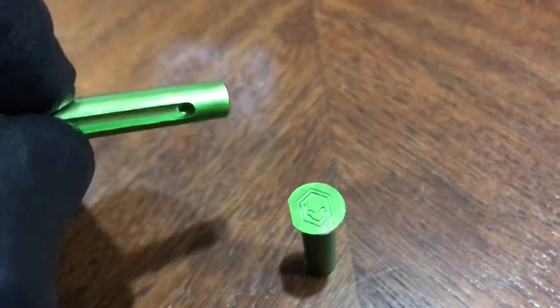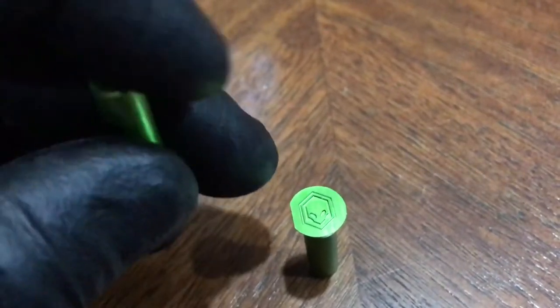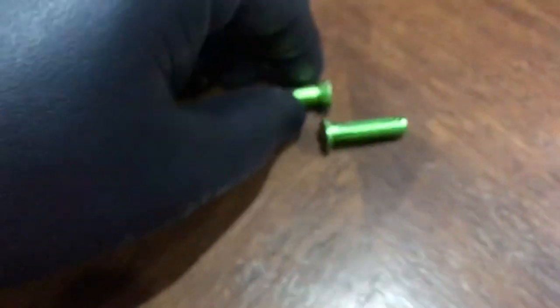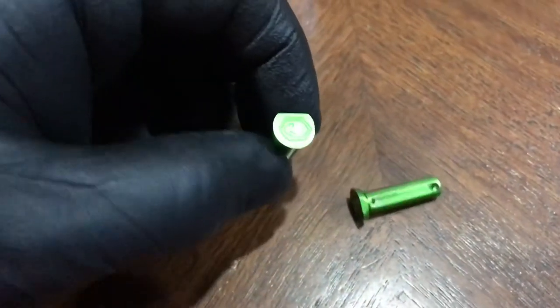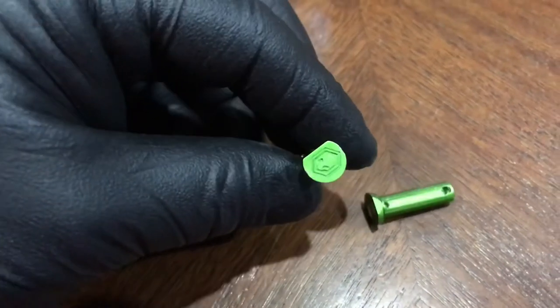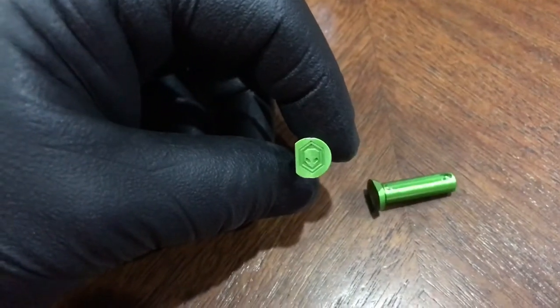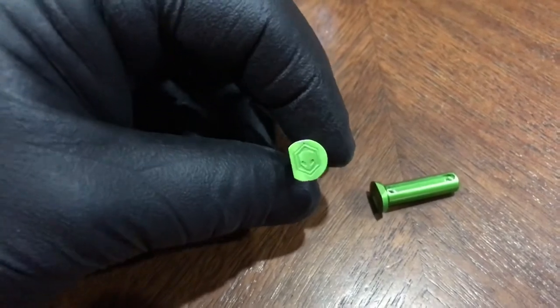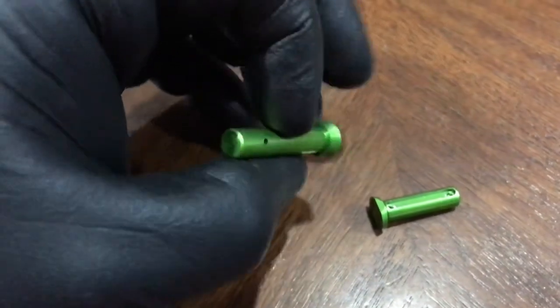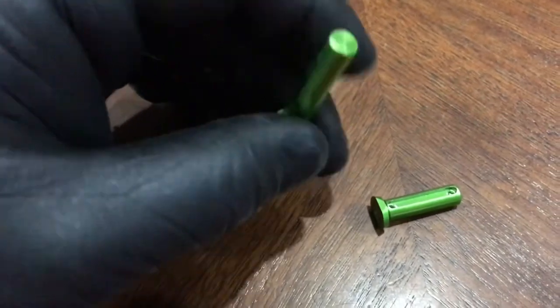These are anodized green aluminum T7075, available in black, blue, red, and this green. They're $18.99 at armytactical.com — get you a pair, these things are awesome.